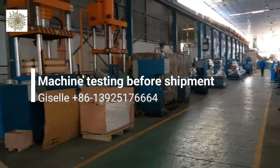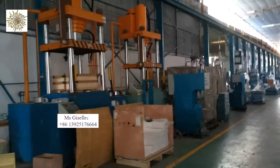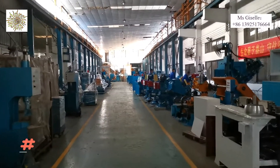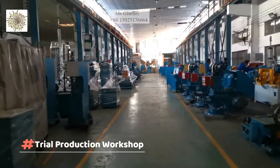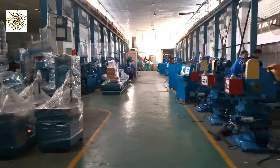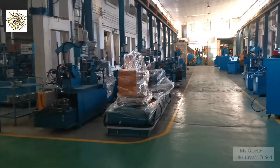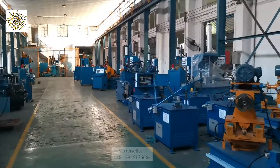Hello, I'm Giselle and today I'm in the factory to test the samples for your edge cutting, beading and trimming machine. Here is our finished product. The plan is for testing the machine and final acceptance before shipment. As you can see, here are the semi-auto polishing machines and other machines. Now we are going to check your edge cutting machine.